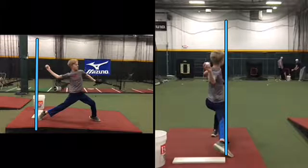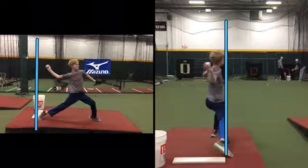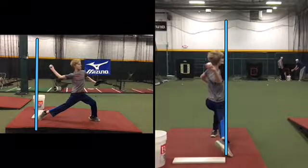So this is why I'm putting you on the right side of the rubber. Look at how you're stepping slightly to the left. So when I put you on the right side of the rubber, now we're right in line with where our target is.